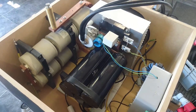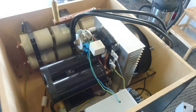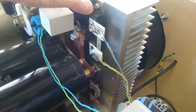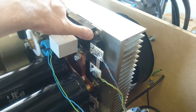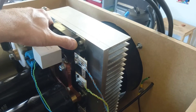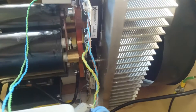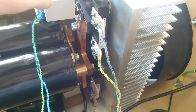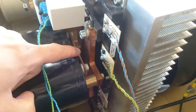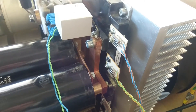This is the box itself. We might start with the IGBT bricks. We have these two large CM600-24FA bricks from Mitsubishi. We have two of them sitting here, connected in a full bridge configuration. We have some heavy copper 300 square millimeter bus bars.